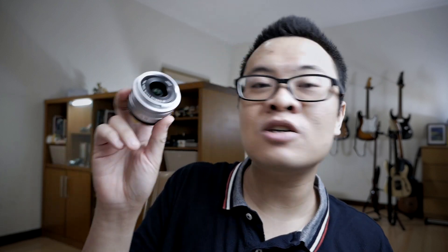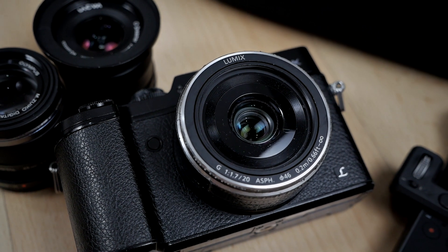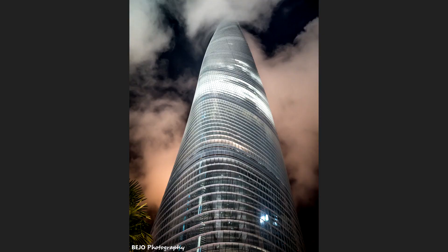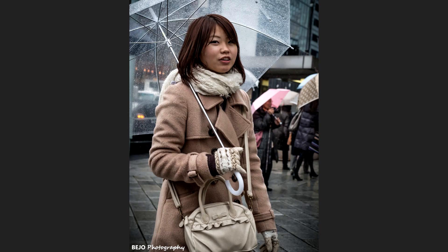Now let's move on to the next category of lens on this kit, which is the normal focal length prime lens. There are a lot of lenses that fit into this category, as it's the most common prime lens category you'll find. Examples include the Panasonic Leica 15mm f1.7, the Olympus 17mm f1.8, the Panasonic 20mm f1.7, and the Panasonic and Olympus 25mm f1.8. These lenses are really great for street photography, general out-and-about photography, product photography, food photography, environmental portrait, and especially travel. You should choose the one you're most comfortable shooting with.